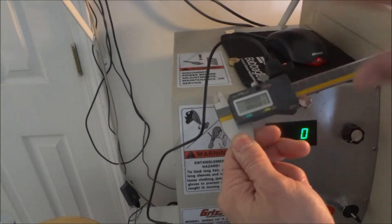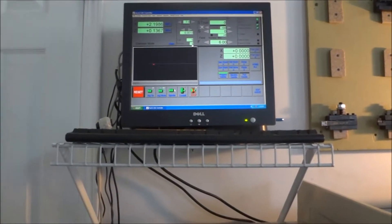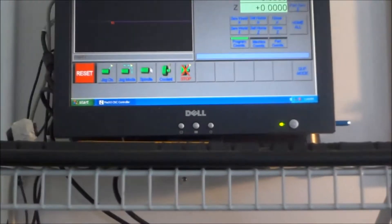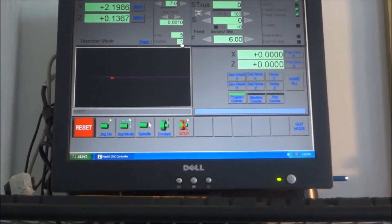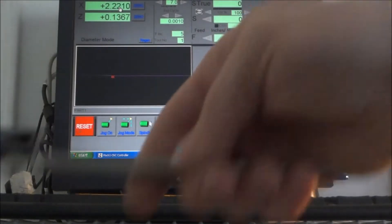I have it set on inches - make sure it's on inches if you're running Mach 3 in inches, you don't want to get the wrong data in there. I'm going to click on my DRO, highlight it, then use my calipers to take this measurement and import the data. Two point two two one zero - I'll do it a couple of times from different angles just to make sure I've got the right dimension. Looks like I'm getting the same measurement, so now I have my X zero set and I'm good to go.